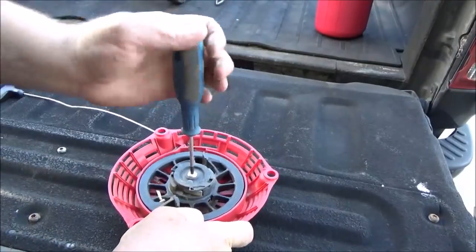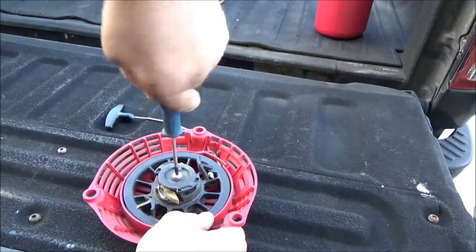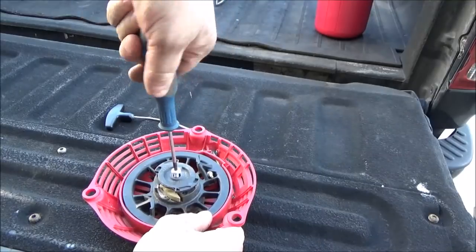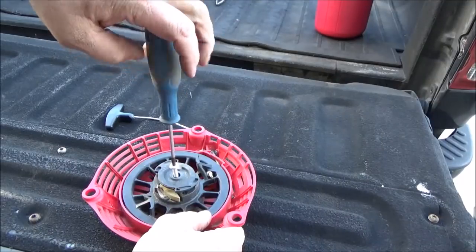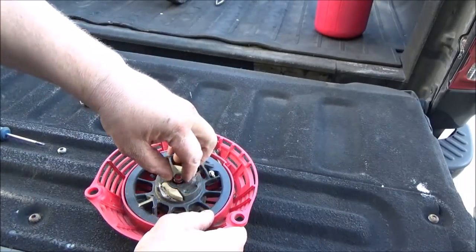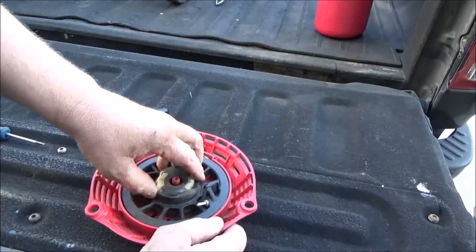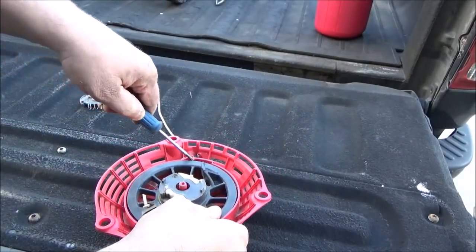To get this center nut out you want to turn it to the right because it's got left-hand threads. A lot of these starters get screwed up and stripped out because people try to take this bolt off lefty-loosey when it's supposed to be righty-loosey.